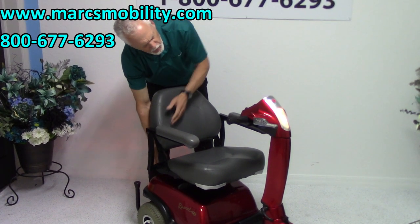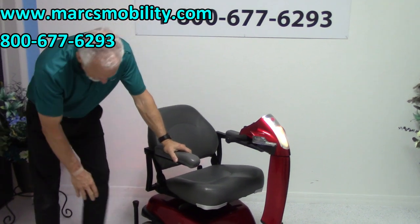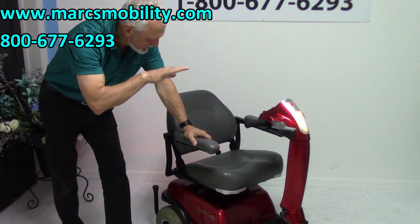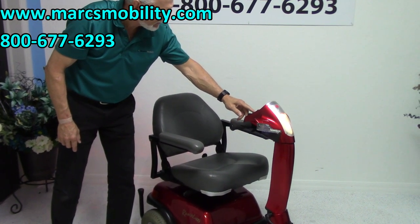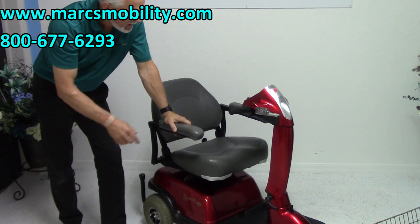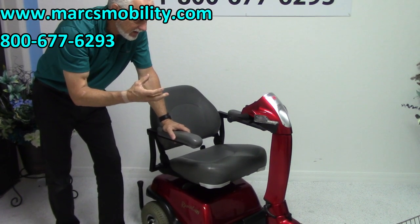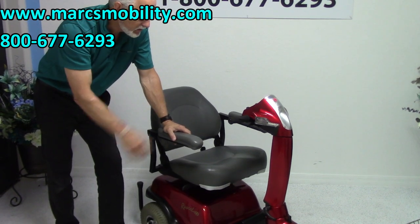This scooter will go five miles an hour. It has great suspension, a shopping basket, air tires for a better ride, anti-tip wheels in front, a five-inch seat lift, a built-in charger in the back, headlights, and an adjustable tiller. Very nice scooter. So if you need a scooter for shopping or want really good suspension and a seat lift, this would be a really nice one.